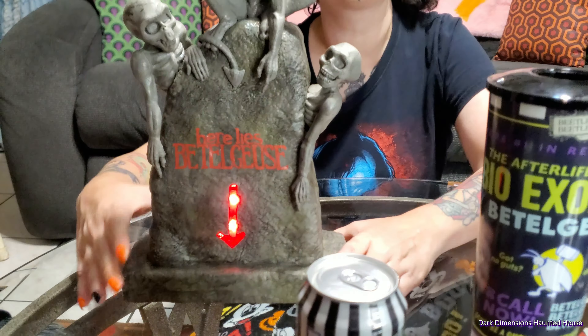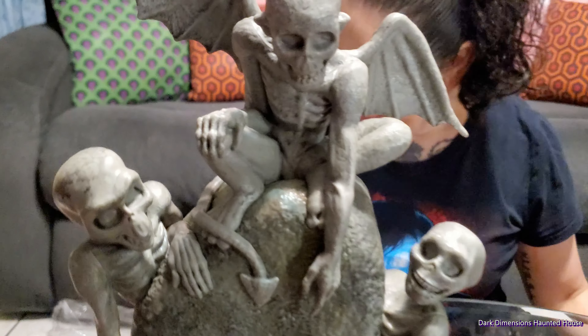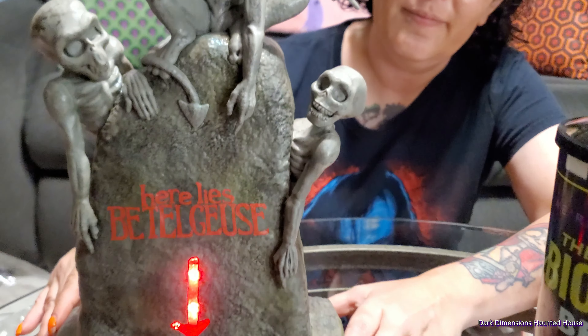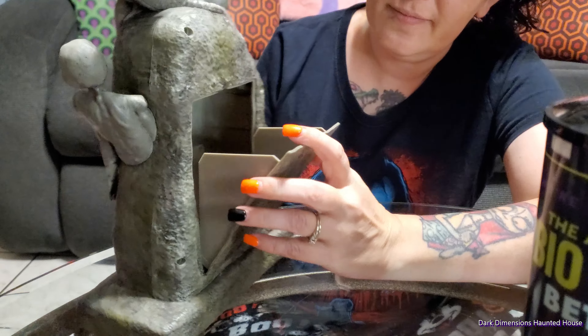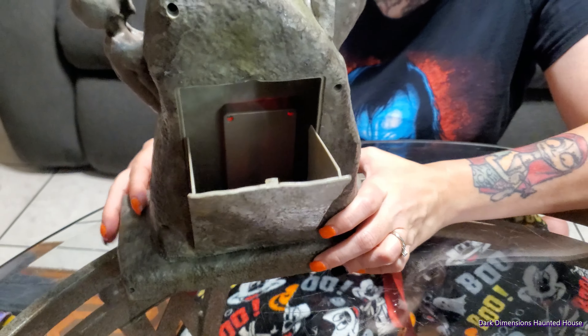Oh, it does light up — it has batteries included. There you go. Jen was a liar. So yeah, really good detail for a popcorn bucket. It opens up in the back and you fill it with tons of popcorn. So much popcorn you'll die.